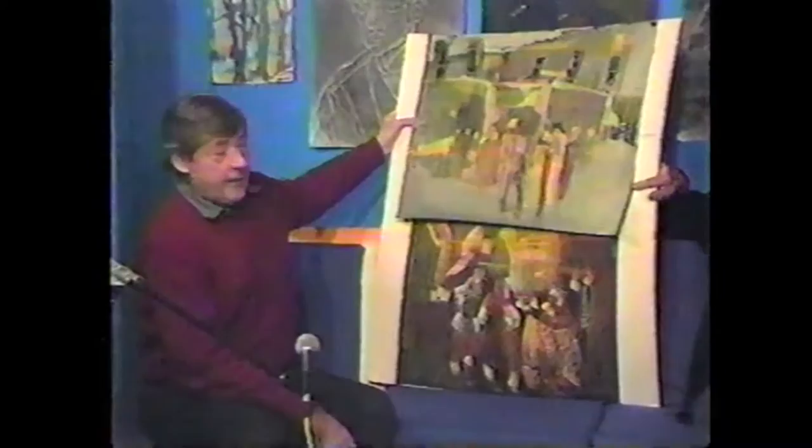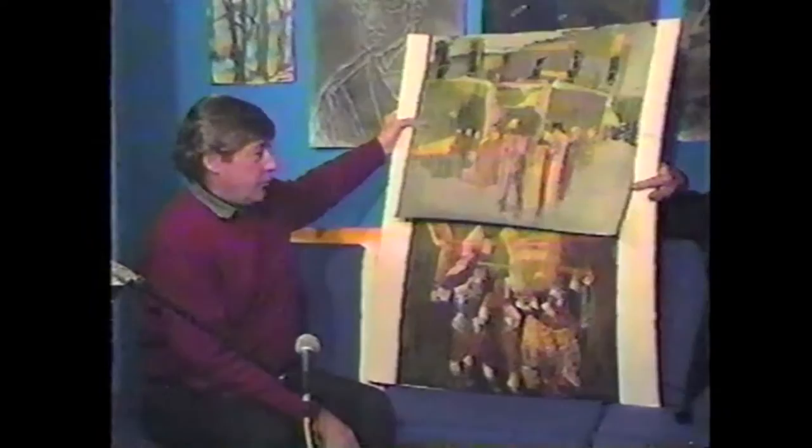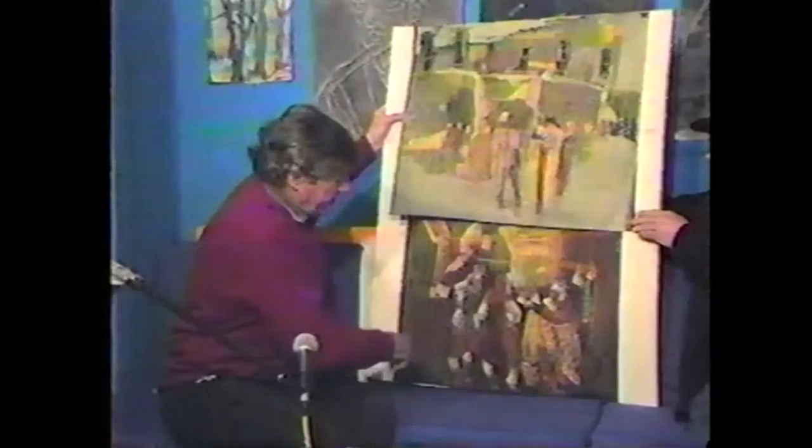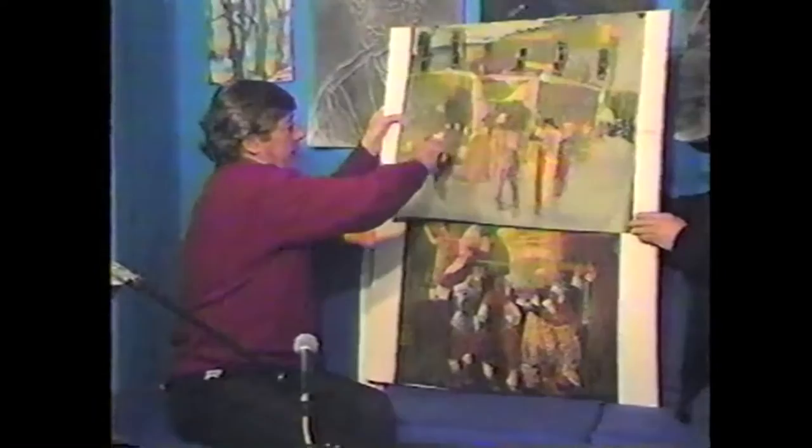I developed some photographs into charcoal drawings, then developed pastel drawings from those. I'm working here with movements — three-point movement, spatial — and also with shapes and shape patterns.